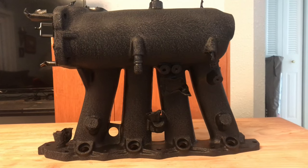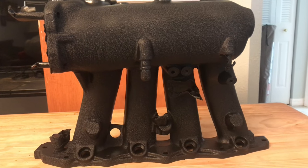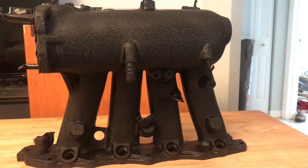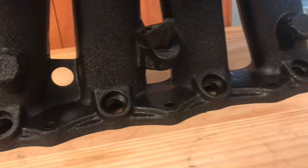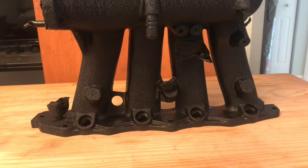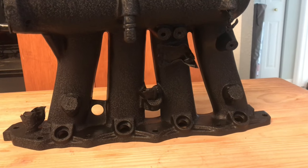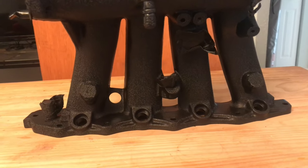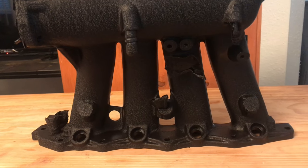Another thing — I'm usually very impatient, but this time I really followed the instructions and waited the given amount of time between each coat, and I think it really paid off. A little bit of patience ended up giving me a better result. It came out really nice. I think the wrinkle coat is very forgiving — even though I wasn't painting super carefully and was just trying to get into as many areas as I could, it still came out really nice.